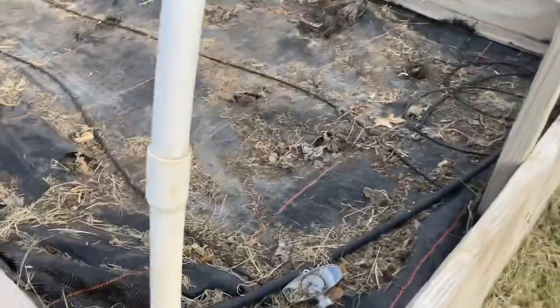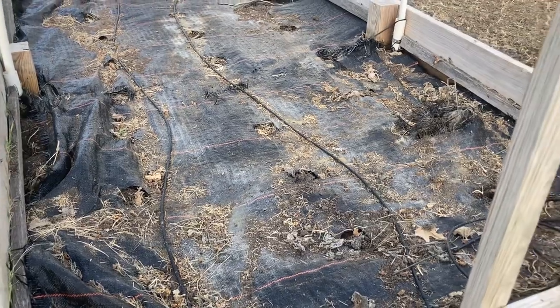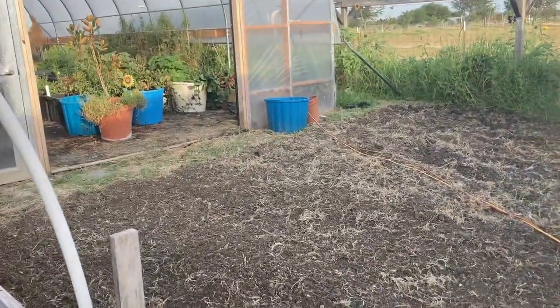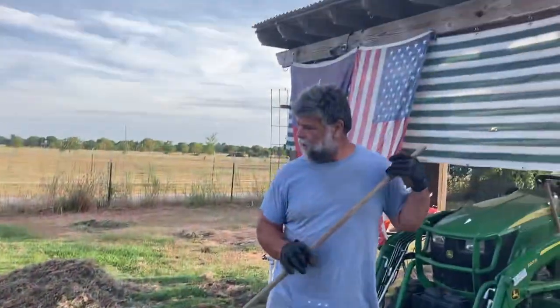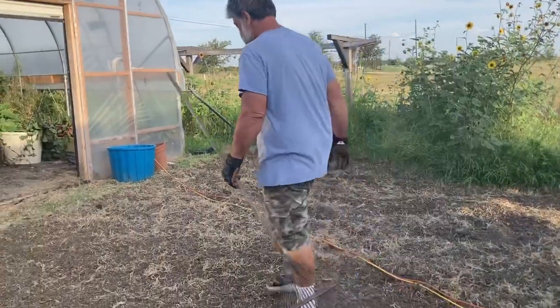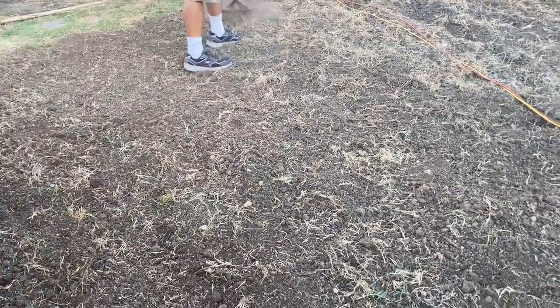Greg's doing some summer cleanup. This is one of the raised beds that we had some of our squash and zucchini in, and he is preparing this ground in front of the small high tunnel. He's going to plant pumpkins and squash, some acorn squash, because my pop likes the winter squash. So we'll be doing that.